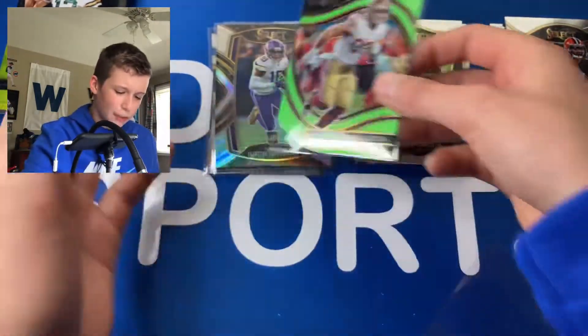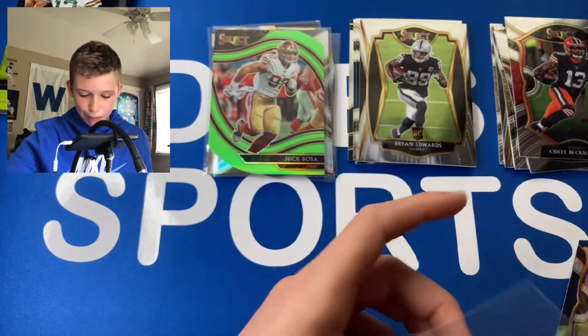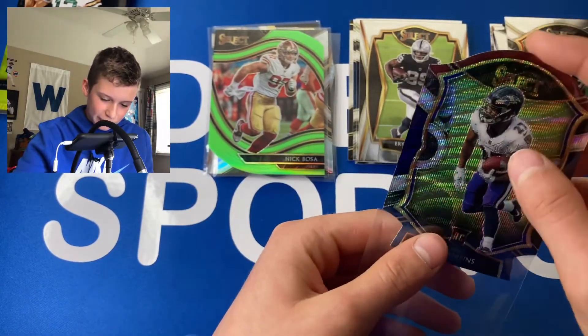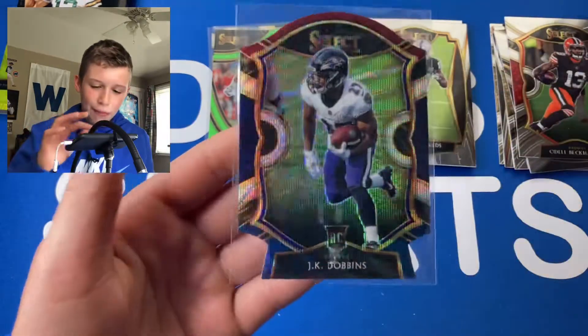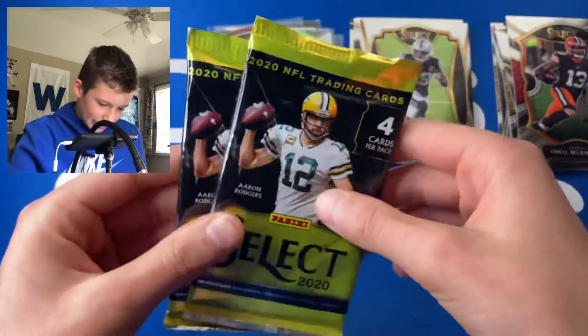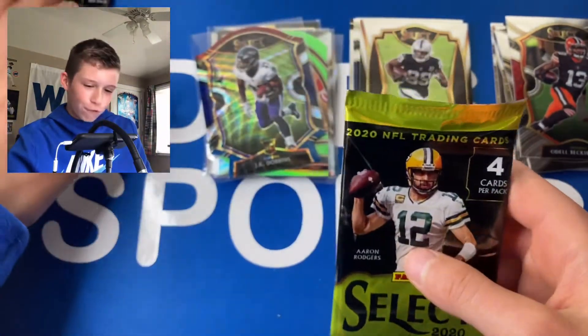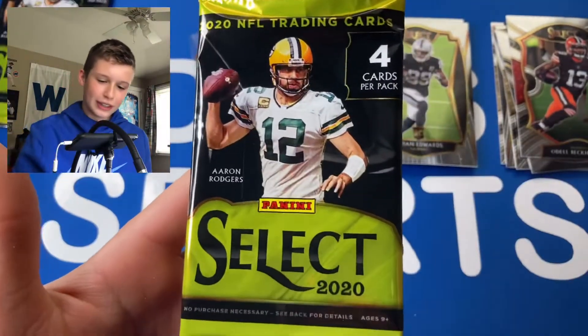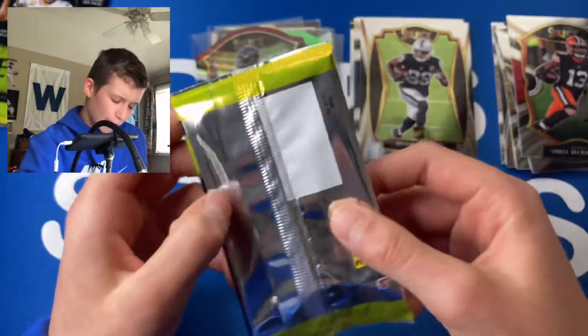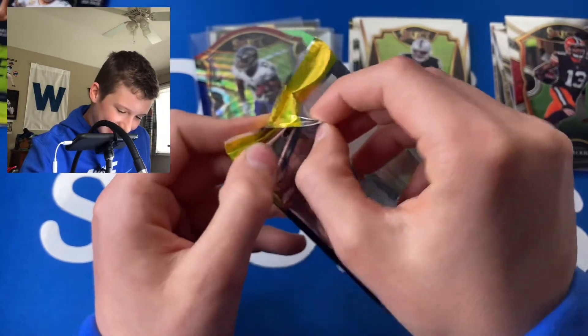This is so beautiful. I think I'm just going to open all the packs in this video and keep the other blaster sealed. We got some great stuff — I haven't got a humongous hit yet but I have a feeling we're going to get it in this next pack. Let's go — I'm feeling a huge hit.